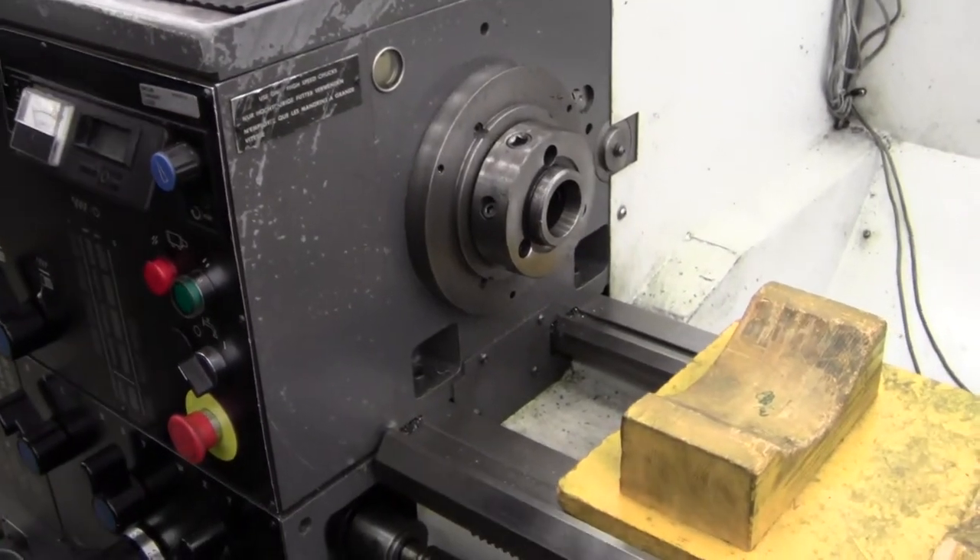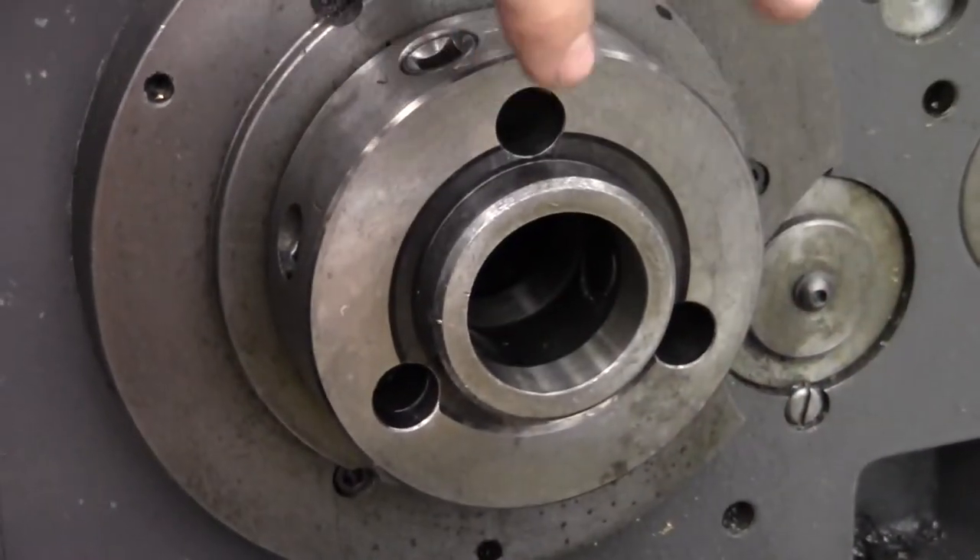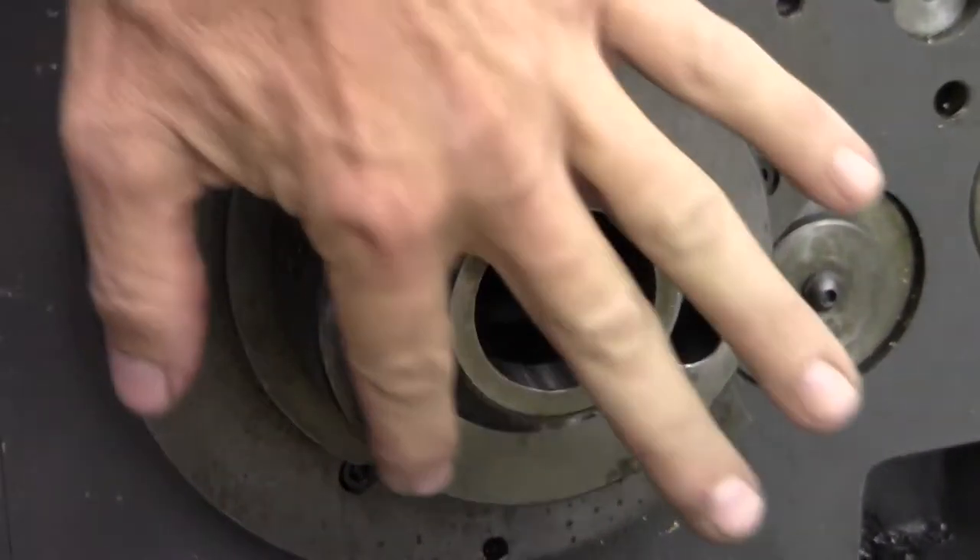Now before I put the next one on, I'm going to inspect the face there. Make sure there's no debris or chips that are clinging here. Make sure that's nice and clean.